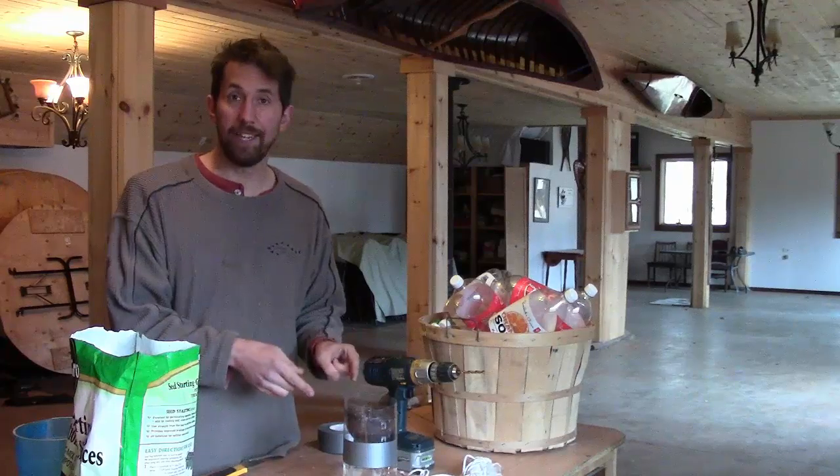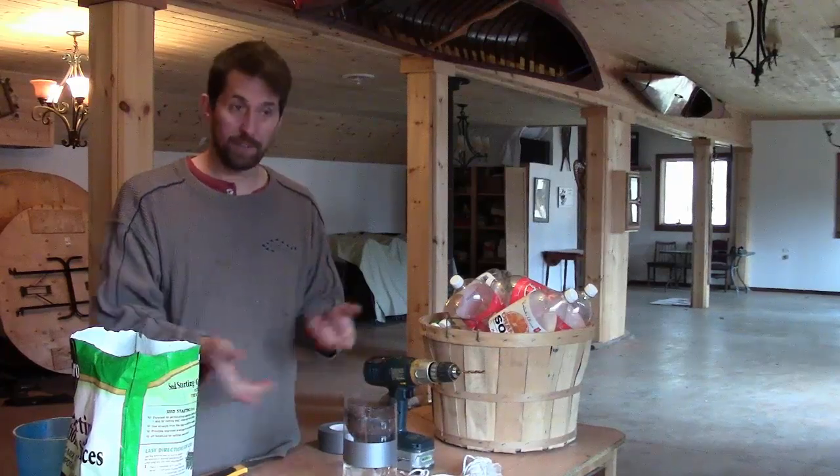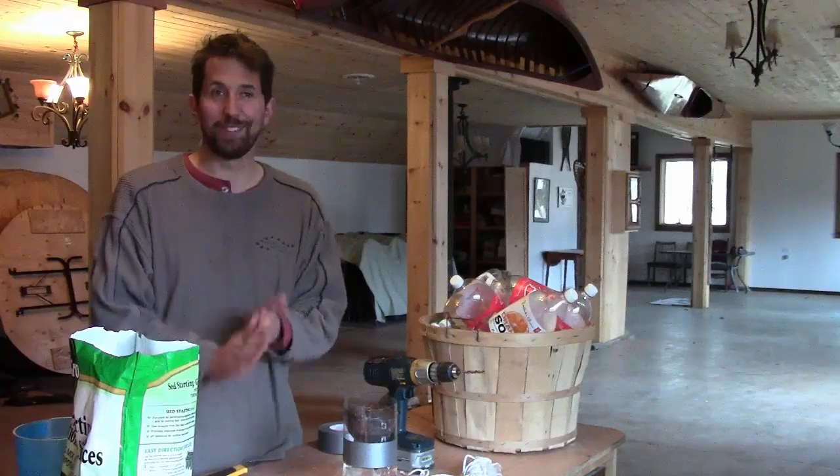And if you make any planters yourself, take some pictures and throw them on the Facebook page — I'd love to see what you're up to. All right, let's go upstairs.